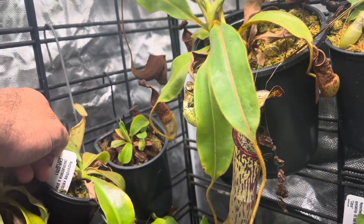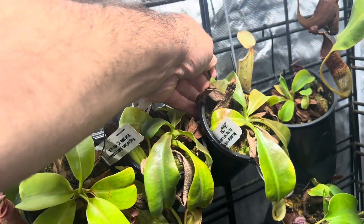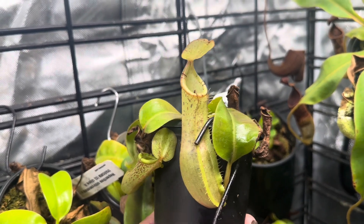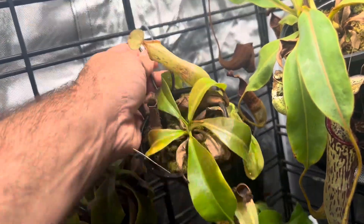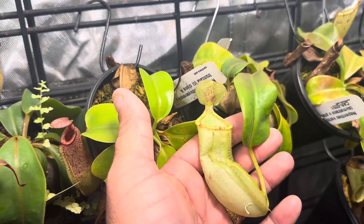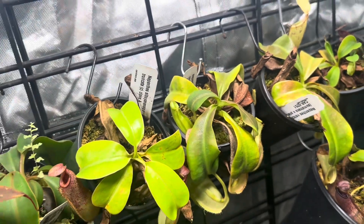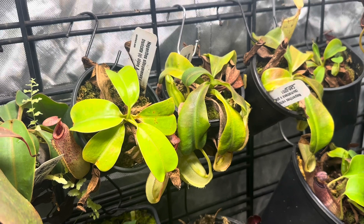Next here is Sumitrana by Platykyla by Vichii — these two next to each other are siblings, but I want to show you how different the pitcher morphology is. Here's the first one: very tall, very skinny, with nice striping going on — absolutely gorgeous. And here is the other one — this one produces these very flat, Sumitrana-like bodies. That's why I like getting siblings, because they have such a cool dynamic in terms of what the different siblings look like and the morphology of the pitchers.